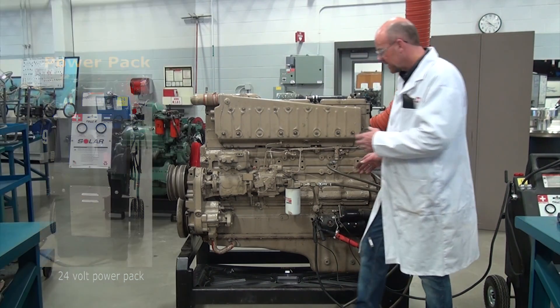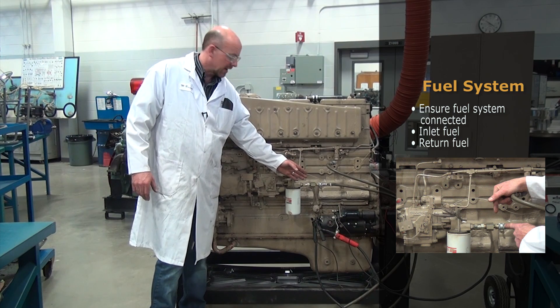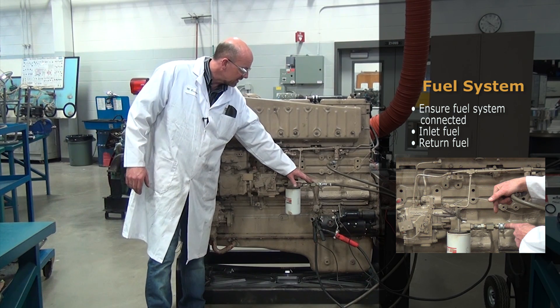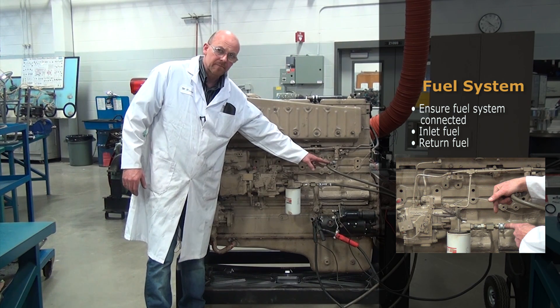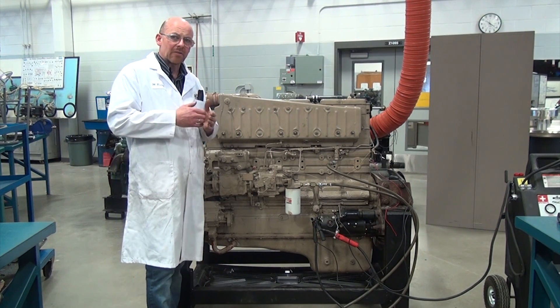Once we have that connected, we have to make sure that our fuel system is connected — we have the inlet fuel and the return. Every diesel engine uses fuel supply and return.